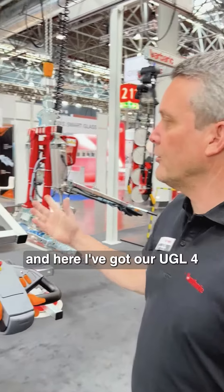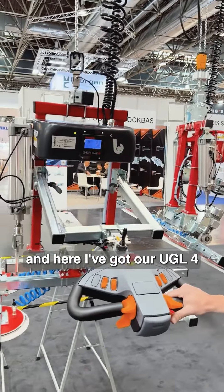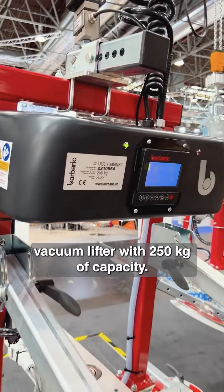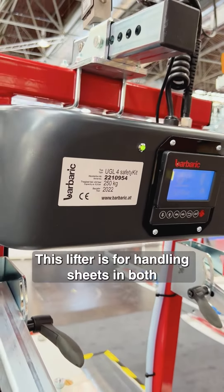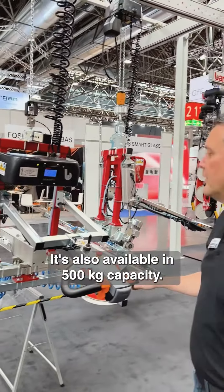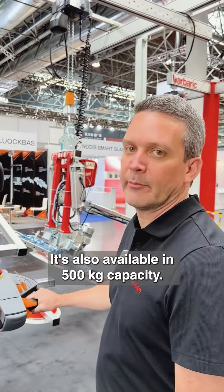Hello, we're at GlassTech in Dusseldorf and here I've got our UGL4 vacuum lifter with 250 kilograms of capacity. This lifter is for handling sheets in both horizontal or vertical applications. It's also available in 500 kilogram capacity.